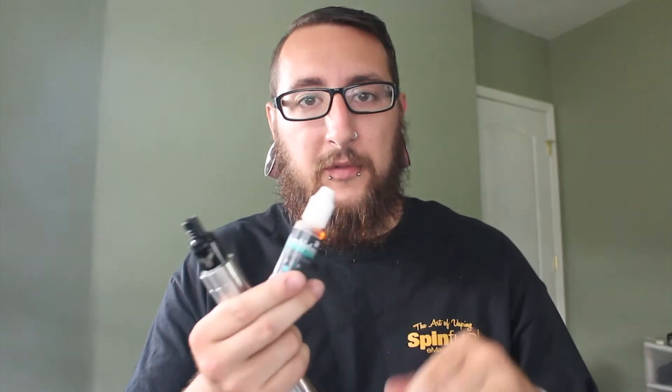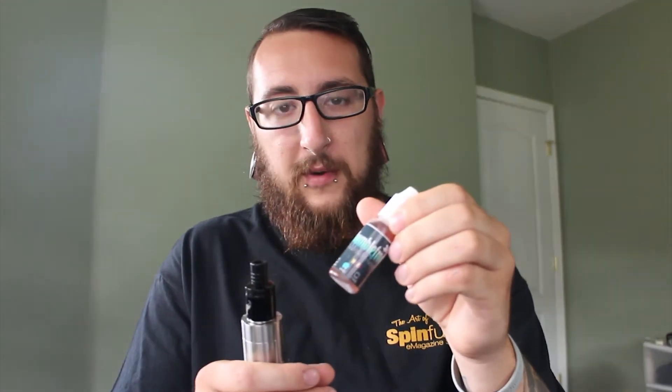What's up everybody? This is SpinFuel's Daily Vape TV. My name is Nick and today we're going to be taking a look at part two of the Bumble Frog review. The flavors we're going to be looking at today are Key Lime Pie, Cherry Vanilla, American Pie, Frog Milk, White Chocolate Raspberry Scone, and White Russian.